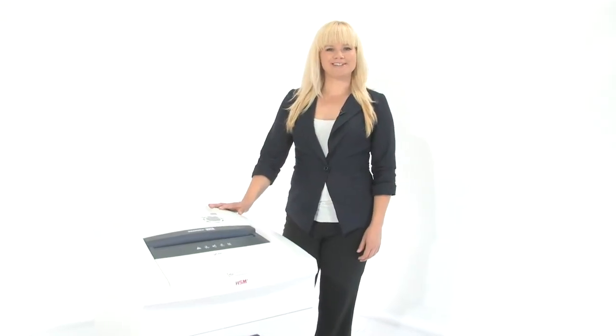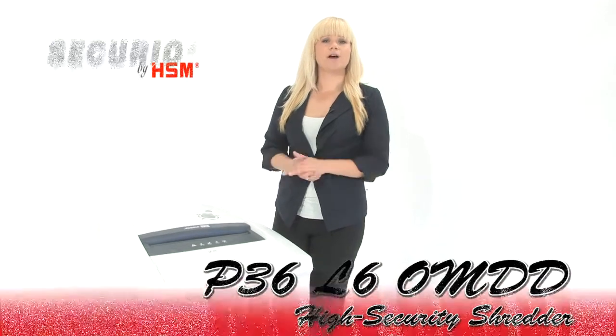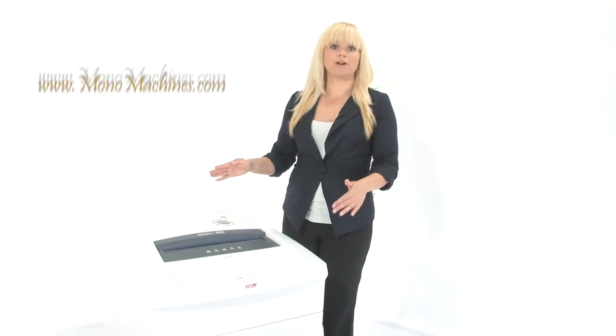Hi, I'm Holly with Mono Machines and this is the HSM Securio P36 L6 OMDD High Security Shredder. It's an NSA approved Level 6 high security shredder, approved for paper, DVDs and CDs. It's got hardened steel cutting heads and a continuous motor.